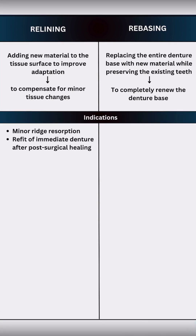Relining is done when there is loss of retention from moderate to minor ridge resorption, or after post-surgical healing like at 6-8 weeks in immediate dentures. Whereas rebasing is indicated for severe tissue changes, discolored or porous denture bases, or when the denture base is cracked or warped.